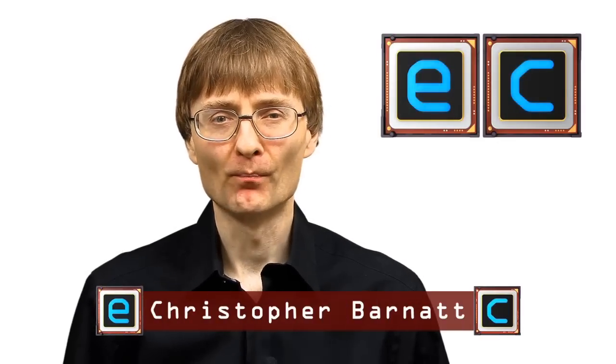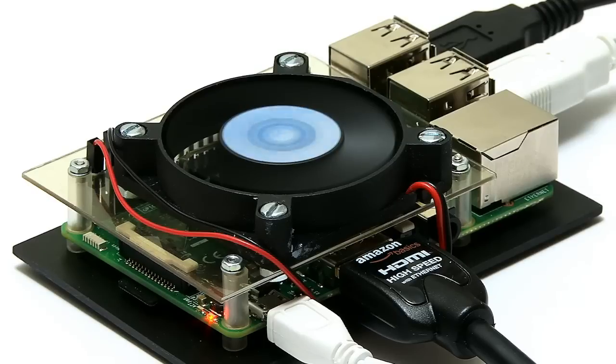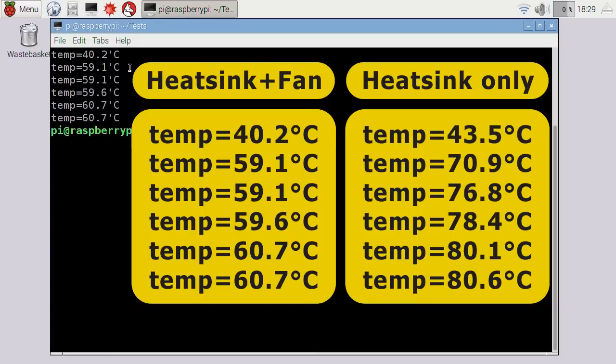Welcome once again to ExplainingComputers.com. In recent videos I've fitted a fan and a heatsink to a Raspberry Pi 3 with some success. However, I'd still like to come up with a really good passive cooling solution, and so in this video I'm going to try a bit more computing DIY.